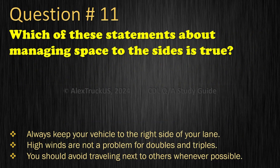Question 11: Which of these statements about managing space to the sides is true? Always keep your vehicle to the right side of your lane; High winds are not a problem for doubles and triples; or You should avoid traveling next to others whenever possible. The correct answer is: You should avoid traveling next to others whenever possible.